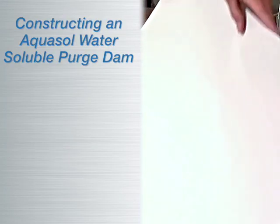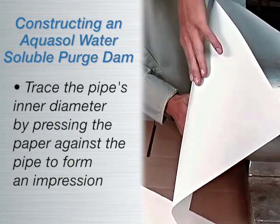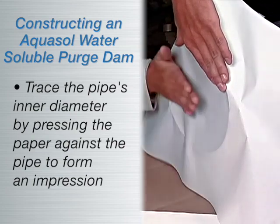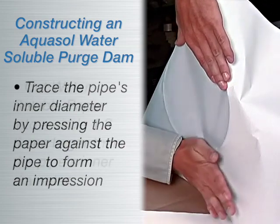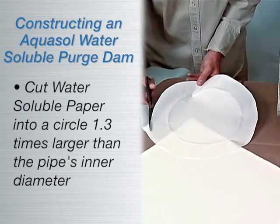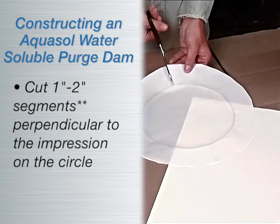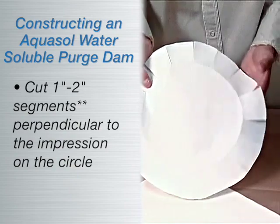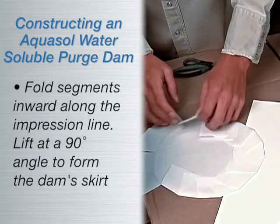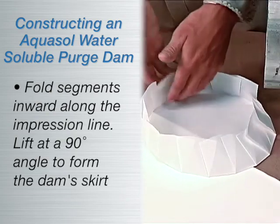To construct an Aquasol water-soluble dam, simply trace the pipe's inner diameter on the paper by pressing the paper against the pipe to create an impression of the pipe. Cut Aquasol paper into a circle with a diameter about 1.3 times the inner diameter of the pipe. Slit approximately 1 to 2 inch segments perpendicular to the impression on paper. Fold slit segments inward along the impression line, then lift at a 90 degree angle to form the skirt of the dam.